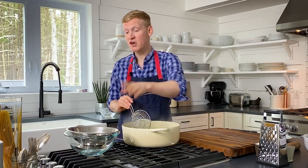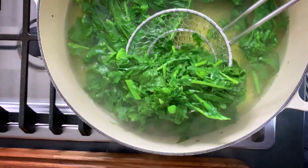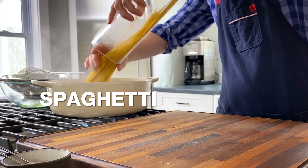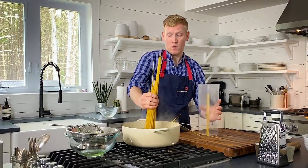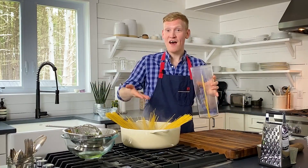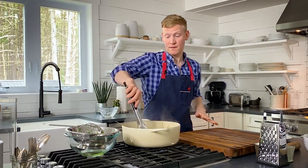The broccoli rabe is bright green and crisp-tender. Transfer it to a colander set over a bowl to catch the water. Now add the spaghetti to the boiling water and cook until al dente.